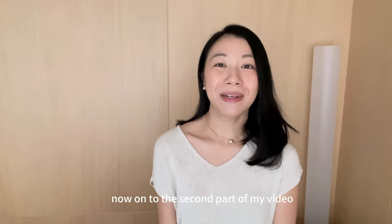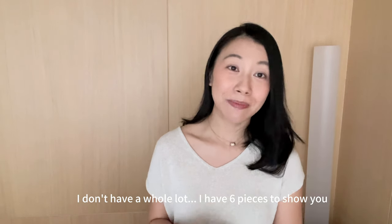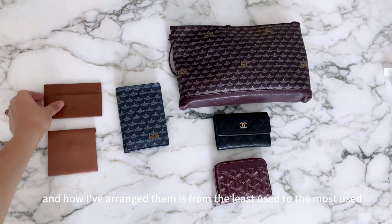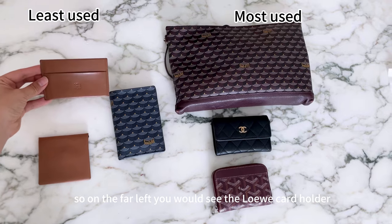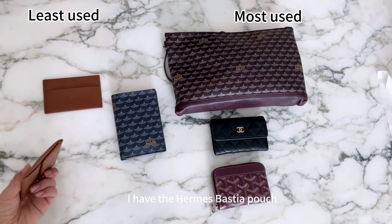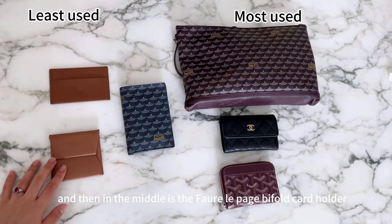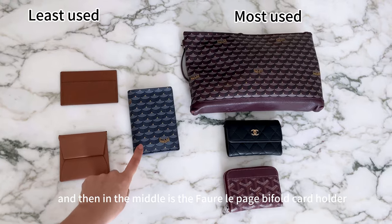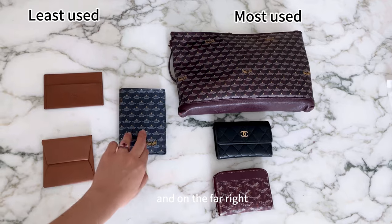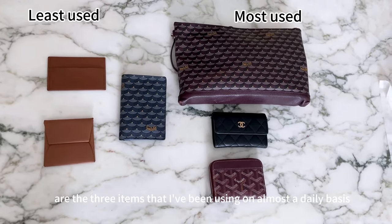Now on to the second part of my video — I'll be showing you my SLG collection. I don't have a whole lot; I have six pieces to show you, arranged from least used to most used. On the far left is the Loewe card holder, then the Amaz Bestia pouch — both in gold or camel. In the middle is the Fauré Lepage bi-fold card holder, which I've used decently. On the far right are the three items I use on almost a daily basis.